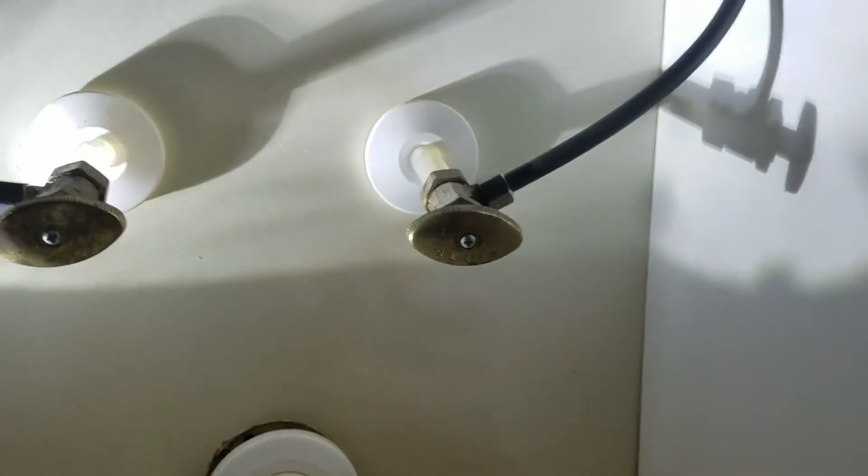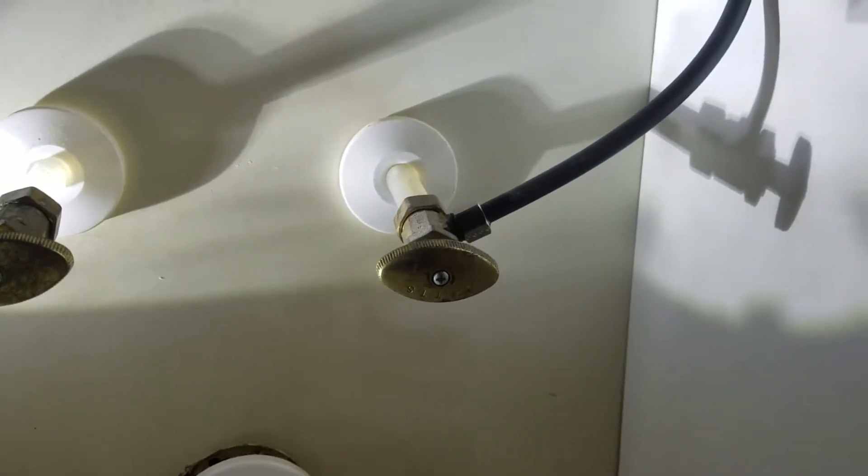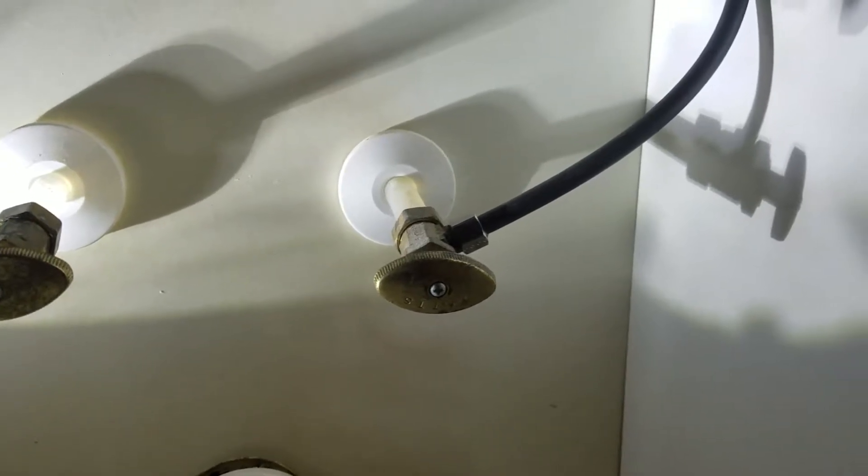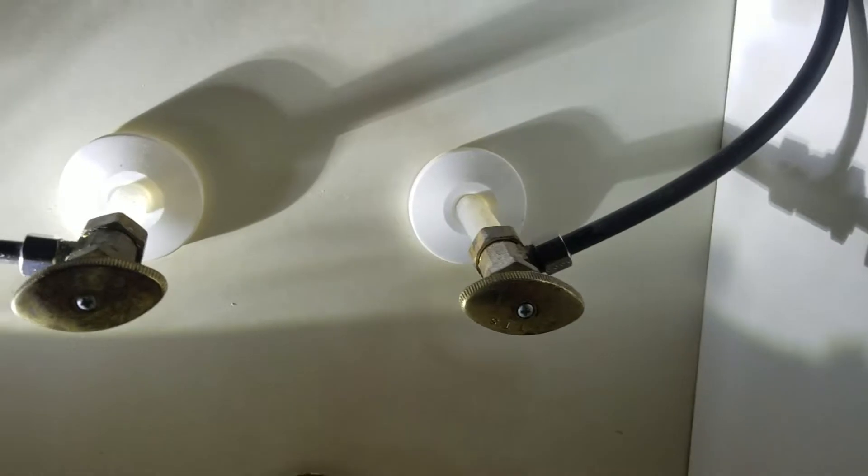The existing shutoff valves are attached to the PEX piping. I don't really like compression fittings on PEX piping, but they're not leaking so it's fine — as long as you get the stainless steel sleeves in there, you're okay.